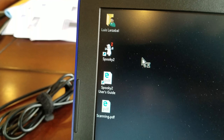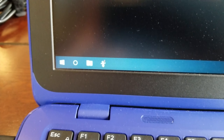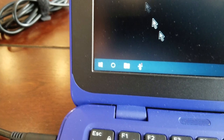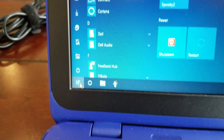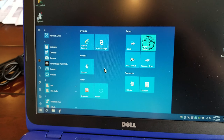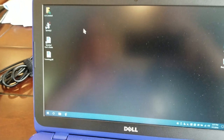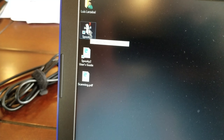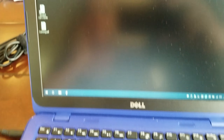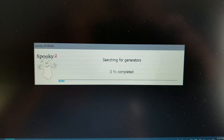The desktop is pretty clutter-free. In the upper left-hand corner is the Spooky2 icon — wait until the hourglass goes away completely before doing anything. Down at the bottom in the taskbar you can see the Spooky2 ghost icon — you can single-click to start it from there. There's also the start page in the lower left-hand corner. You can use any of these three methods, but most folks will want to double-click the desktop icon, which is what we'll do today. The program will start and it takes a little bit of time — it's detecting the generators.